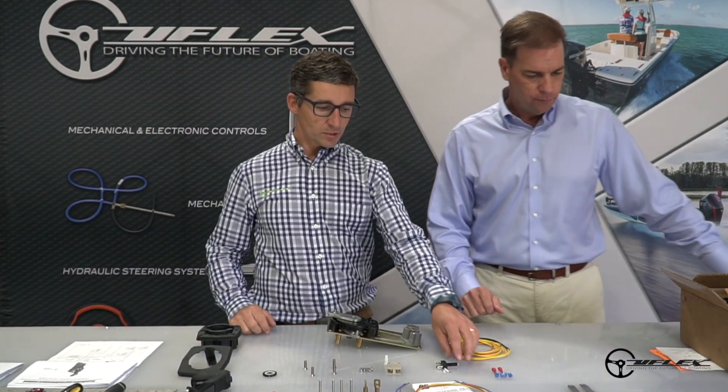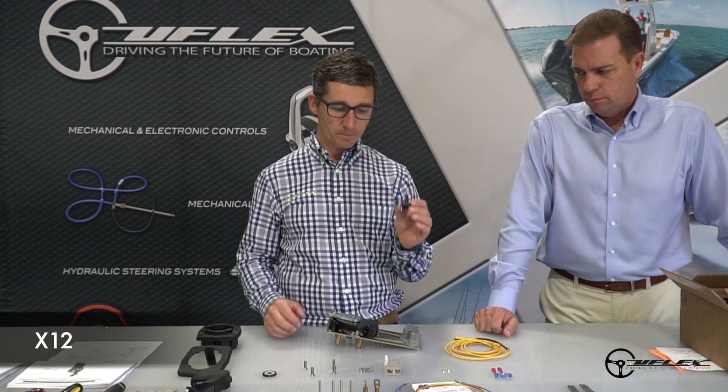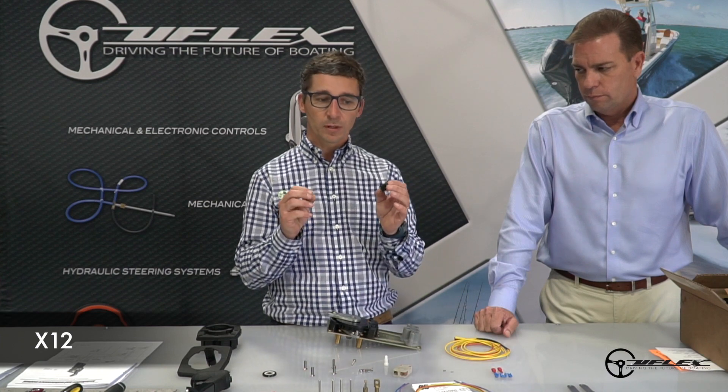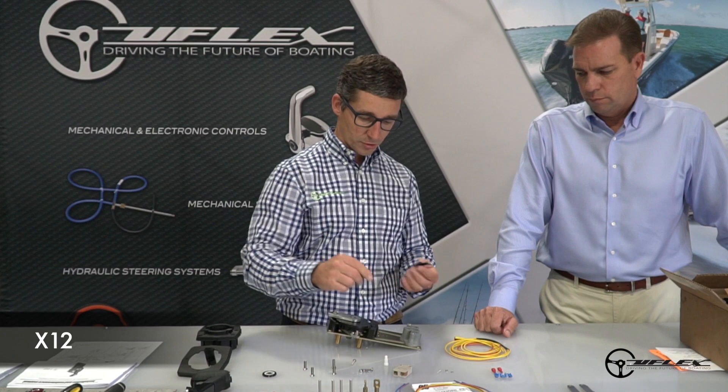So the next step is installing the neutral safety switches. Andrea, can you walk us through that process? The X12 is the simplest neutral safety switch you can install. Installing a neutral safety switch is a requirement from ABYC to get you compliant with ABYC and safety regulations. The X12 comes with the hardware: a screw, a lock nut, and a washer.